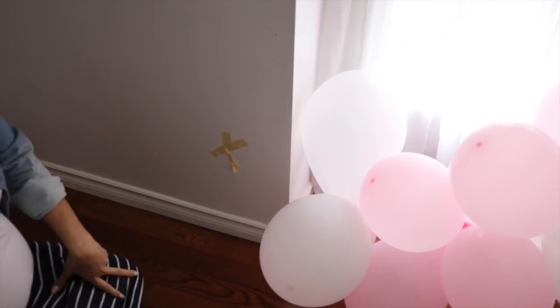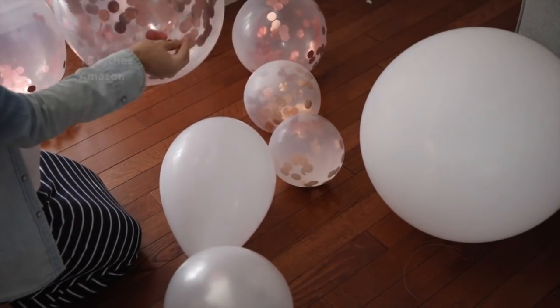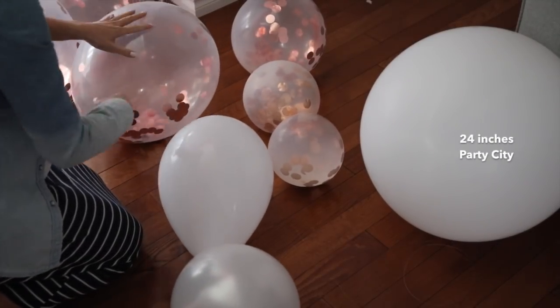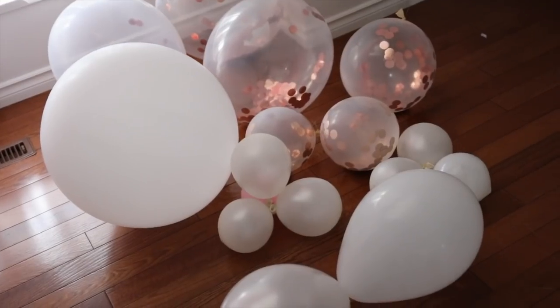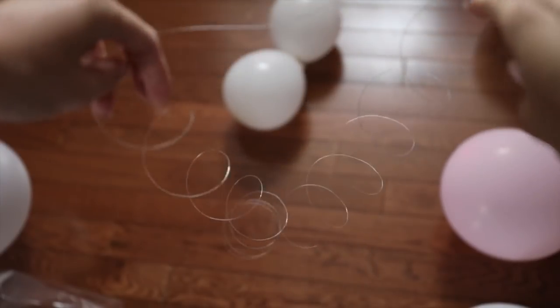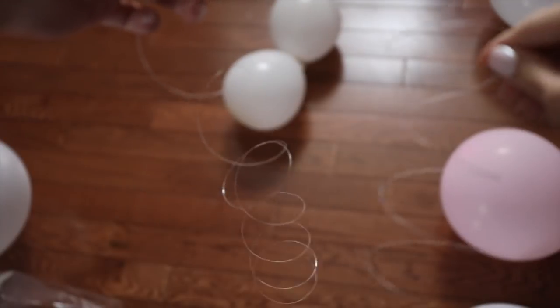I just want to show you a few of the sizes of the balloons that I got. This is 18 inches — it's from Amazon, super cheap, I'll put the link down below. I also got 12-inch confetti ones, and then 24-inch ones from Party City. They're super nice to have because they give you a little depth and also some contrast as far as the different sizes you can use for your garlands.